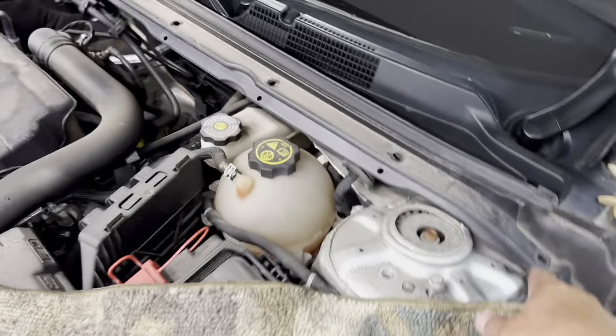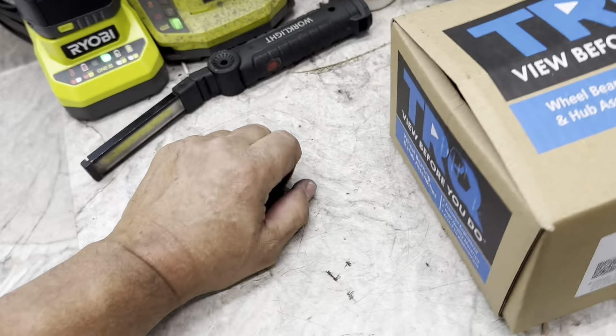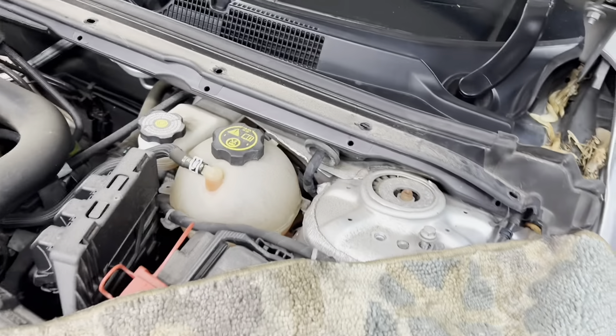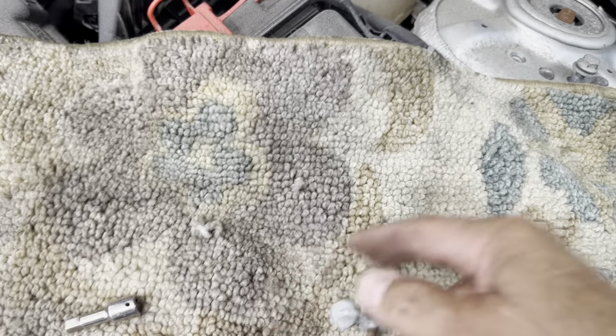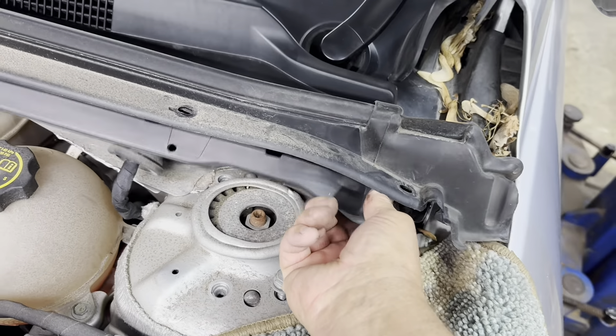You want to remove all these little fasteners on the top with your door panel tool — the ones that are kind of a pain sometimes. Remove all those so this piece lifts up, because you want to go inside here and remove six bolts: 10 millimeter head bolts, six of them, three on each side, that hold this hard plastic piece down.